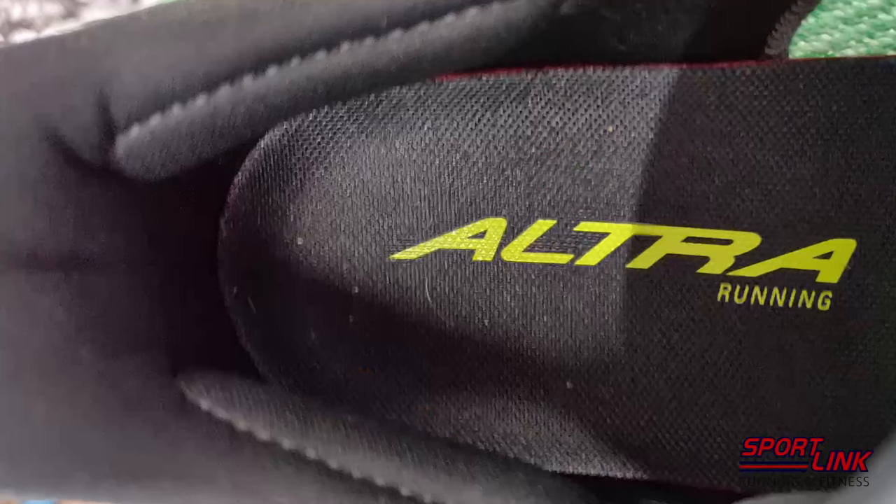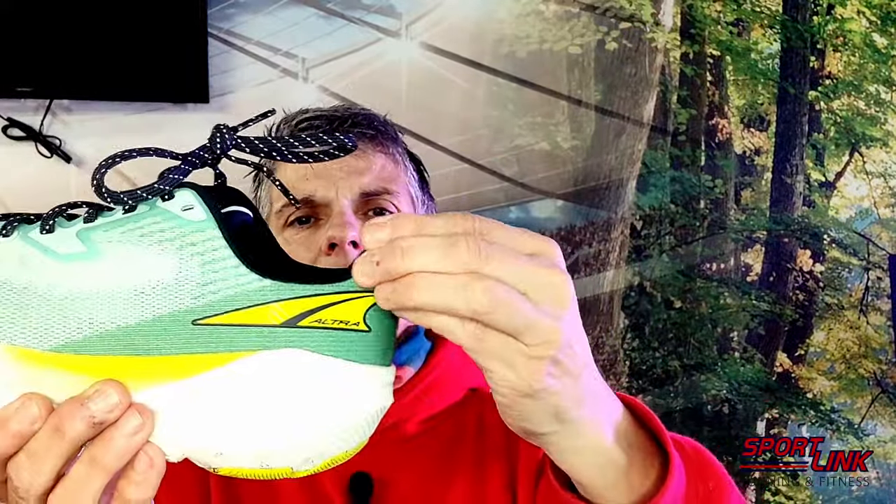Inside the heel, although it's a fairly soft heel counter, you've also got two little bumps — there should be a photograph coming up in a minute. Two little bumps on either side of your heel which, for me, fit just in the hollows below my ankle bone, and that keeps your foot nicely locked in the shoe. You've got quite a high heel tab at the back, but it angles back quite nicely.